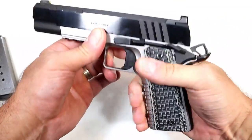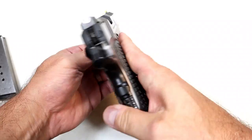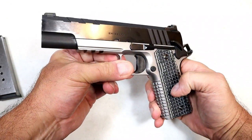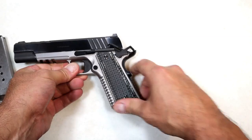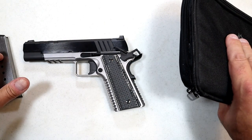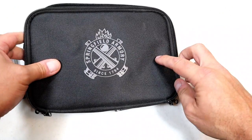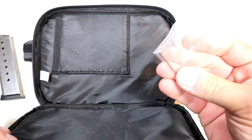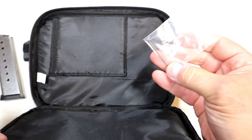It does have the thumb safety on the left side of the pistol, not on the right side. The MSRP on this is $1,279, and with the Emissary you'll get two eight-round magazines, a soft case, along with the paperwork and everything else.